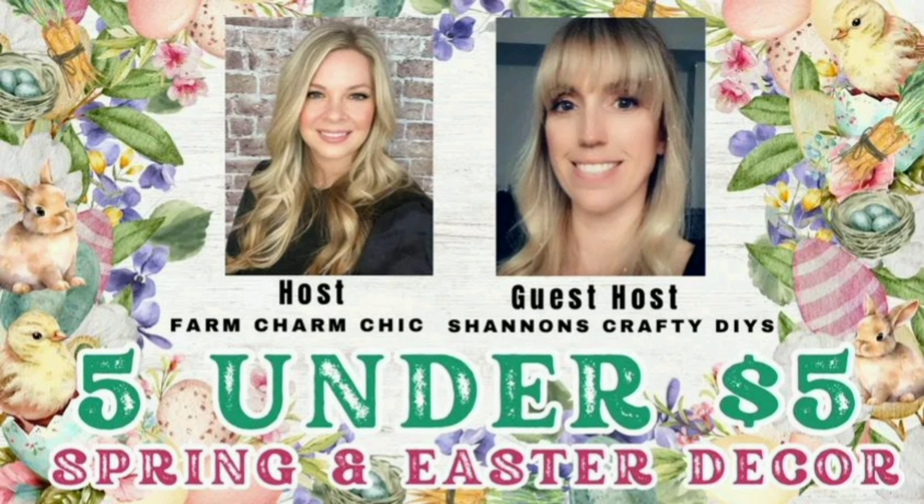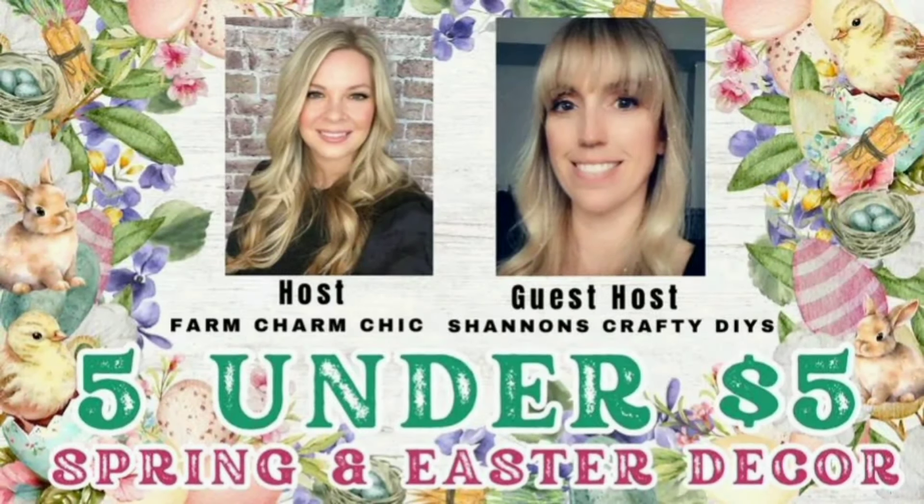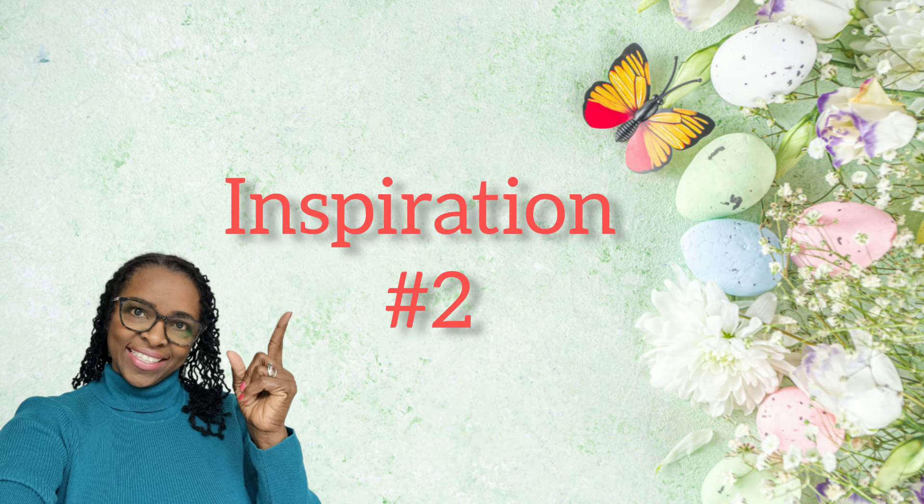Five under five is where you make five DIYs under five dollars, and the theme is spring and Easter decor. This challenge is hosted by Emily from Farm Charm Chic and her guest host this month is Shannon from Shannon's Crafty DIYs. I'll leave the links to their channels in my description box below, as well as the playlist. Make sure to check out the entire playlist — it is filled with lots of Easter and spring decor.